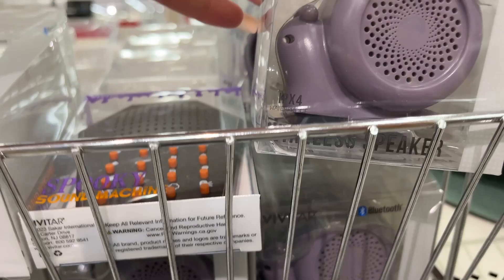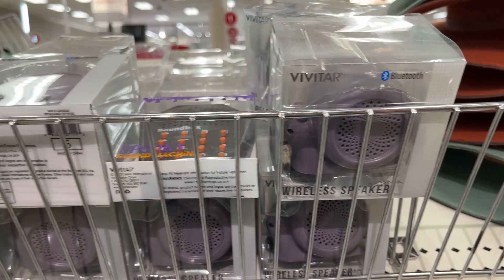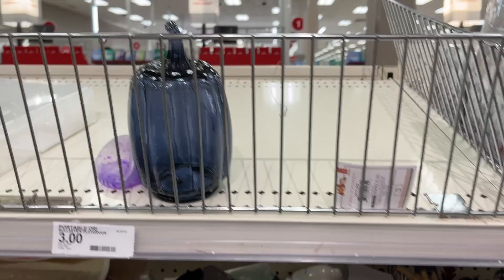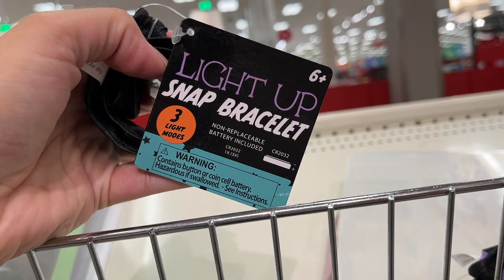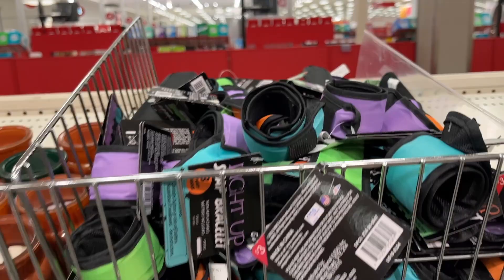Wireless speaker — five dollars. The hats were five dollars. There are two speaker options — five dollars each. The glass pumpkins we saw earlier. Light-up slap bracelet — three dollars. Here are the color options for that.